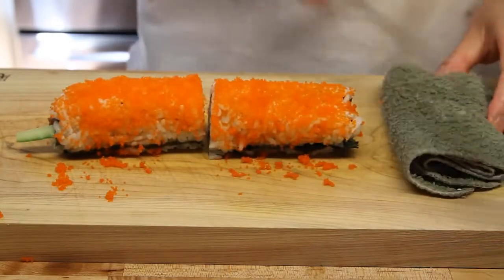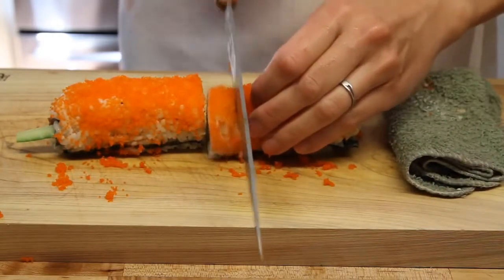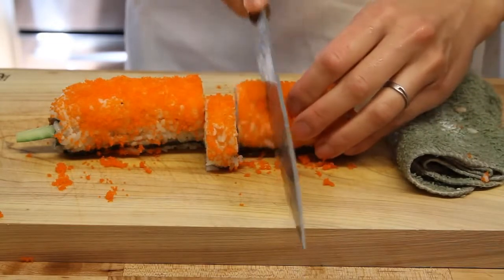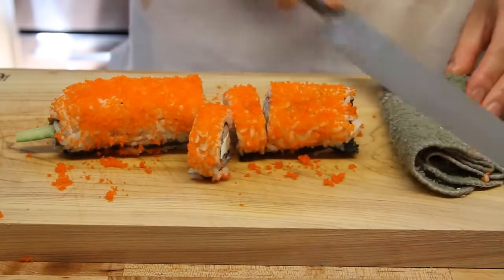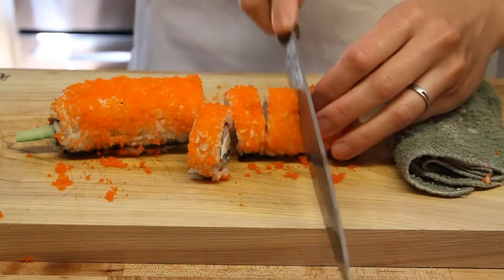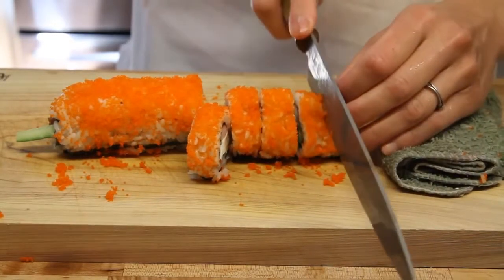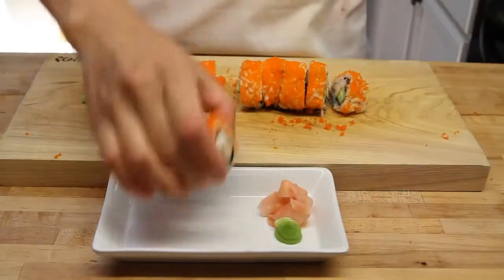Then with your sashimi knife — your sushi knife — you want to start cutting from the center and move to one side. If you don't have one, check out our blog; Amazon has them for $12, they're a steal. Ours is a little dull right now but trust us, this is going to be one of the sharpest knives you ever own for 12 bucks.